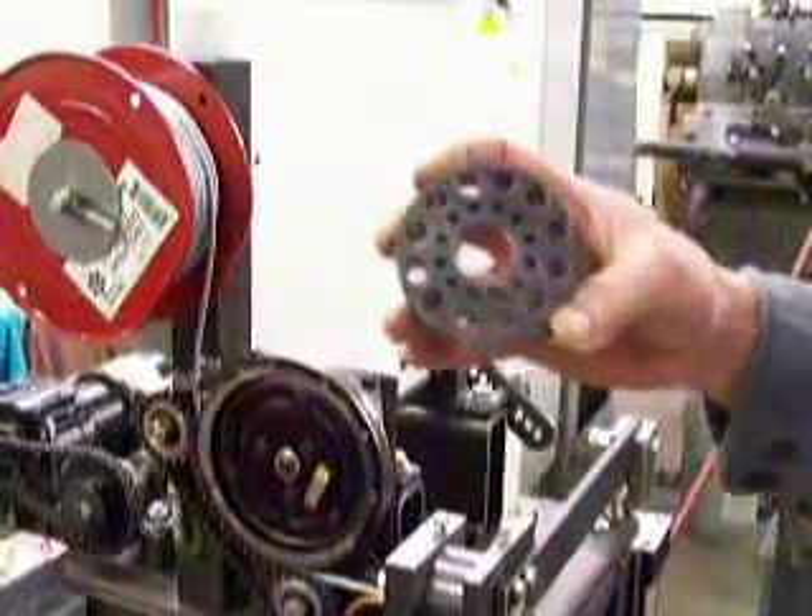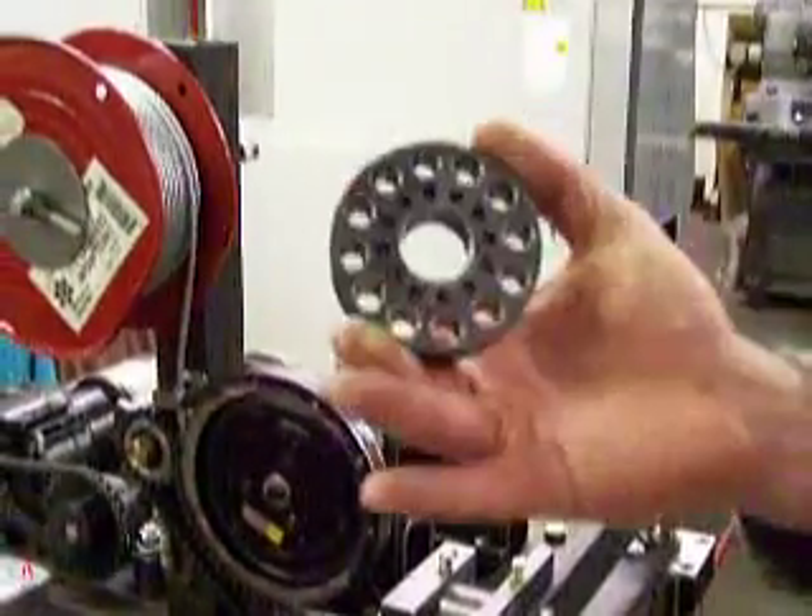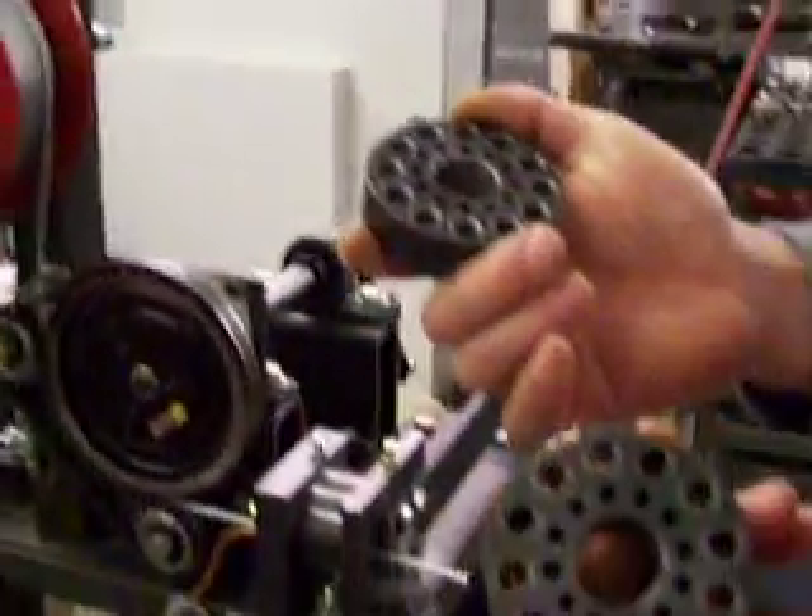This is the cut die. There are 12 holes in two sides — it's identical on both sides.